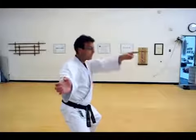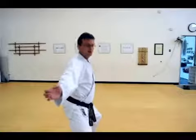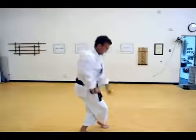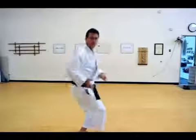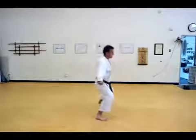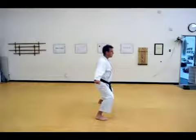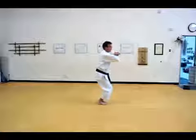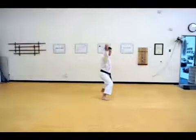Next movement: your head movement is going to be this way. Right arm on the inside as your arms cross, legs also cross. Arms cross, legs cross, then down. Now this time your feet come together, left arm on top of right, then up.